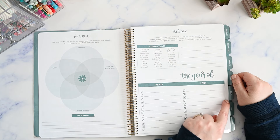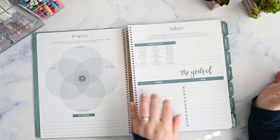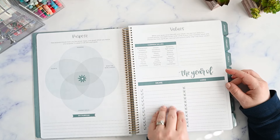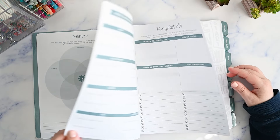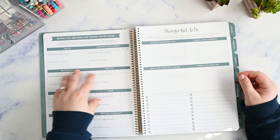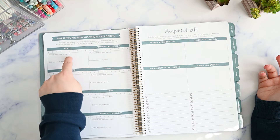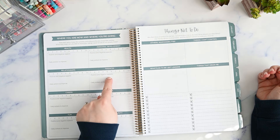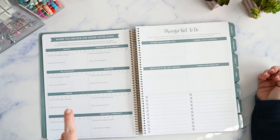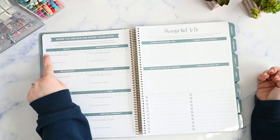Then this says 'the year of' and then 'more and less.' I like these — this is kind of like what I'm saying yes to and what I'm saying no to. This is an undated planner, so you could put the year here and all of the things you want to do more of and all of the things you want to do less of. And then 'where you are now and where you are going' — this is like your standard goal area categories where you score them. You have health, personal development, relationships, finances, career, home, fun, and spiritual/community, with positive and negative aspects, daily actions to improve, and your scale from one to ten.